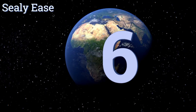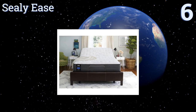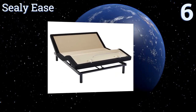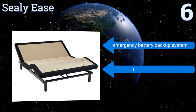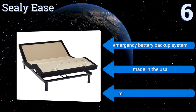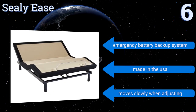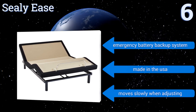At number six, if you want a no-frills model that still gets the job done, the Sealy Ease has all the essentials you need, like a wireless remote and one-touch flat positioning. It also has removable nine-inch legs so you can set it on the floor or place it on top of an existing frame. It features an emergency battery backup system and is made in the USA, though it moves slowly when adjusting.